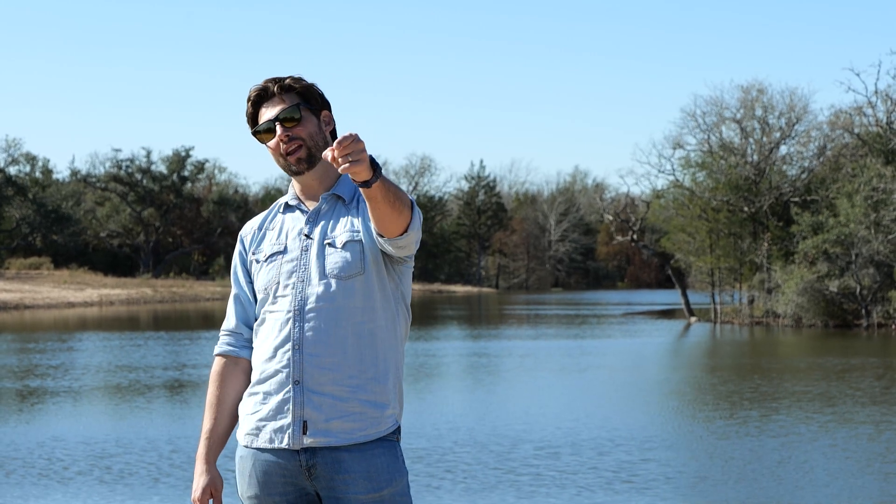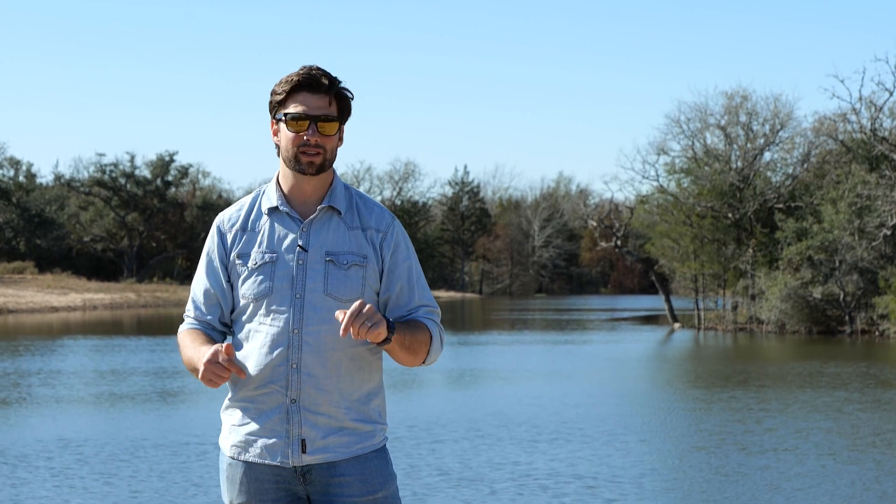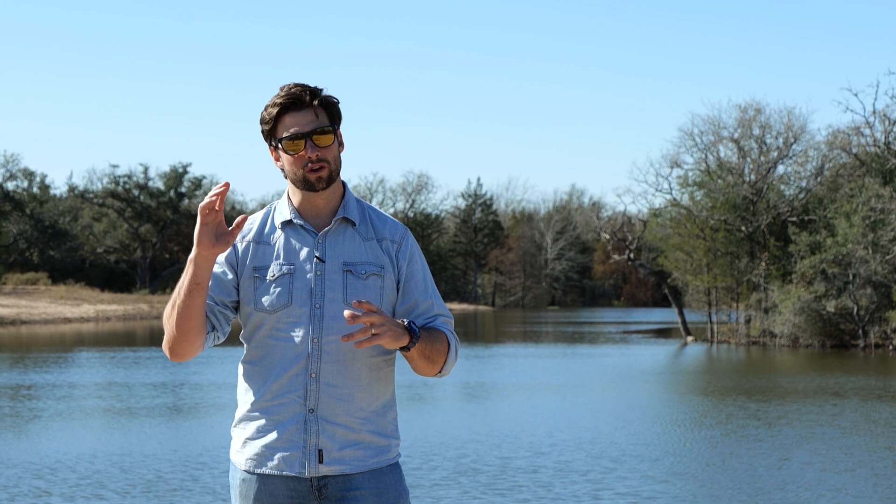Howdy y'all, it's Jordan Smith, my wife Veronica behind the camera, and I run Smith House Co. We are a developed design-build firm out of Austin, Texas, and we are at the Monarch Woods today — a great 40-acre property out here towards Houston.